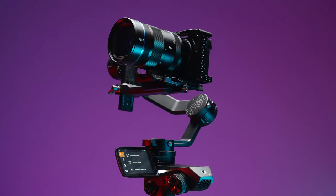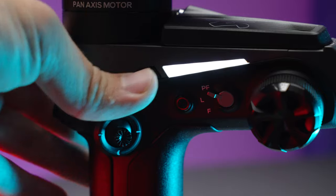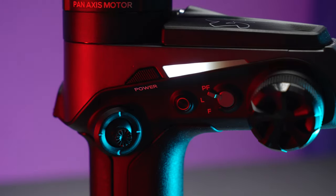In terms of ergonomics, it's okay — it's a very nice gimbal to hold. If you're right-handed, you can easily reach the joystick. But if you're left-handed, you don't have that ability. I'm right-handed but sometimes use my left hand when the right one is tired. You also have a record button you can reach with your thumb, the mode switch, and a little wheel for ISO, shutter, or roll axis — you can customize it on the monitor.